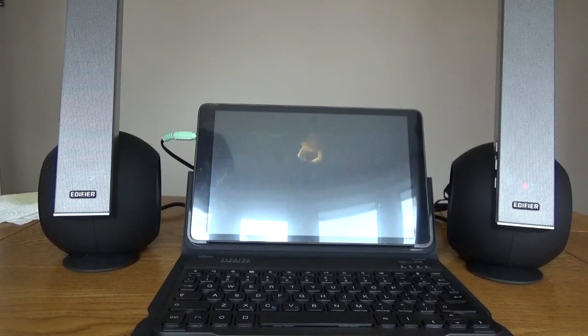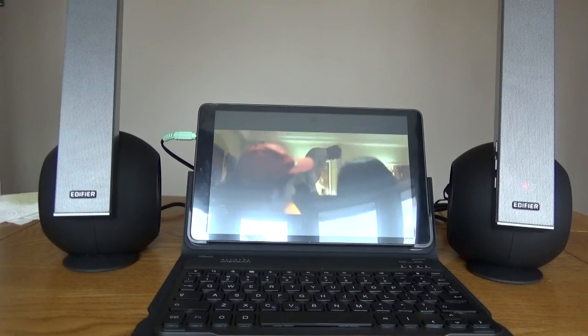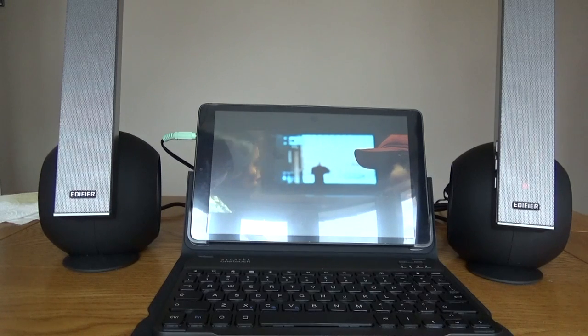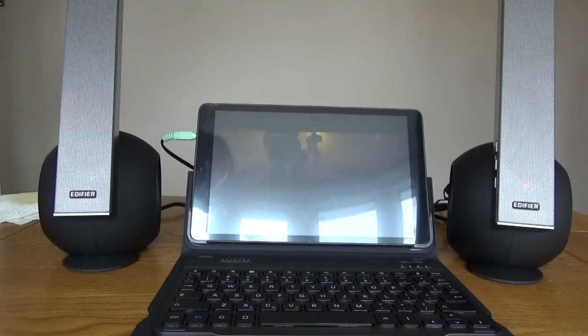The speakers are suitable for movies as well — you do get that nice bassy sound. It's not going to replace a full surround sound system, but if you're using this with a PC or, as I'm using here, an Alcatel tablet in the middle connected via the AUX cable — just to show a difference, as previously the music was playing over Bluetooth.